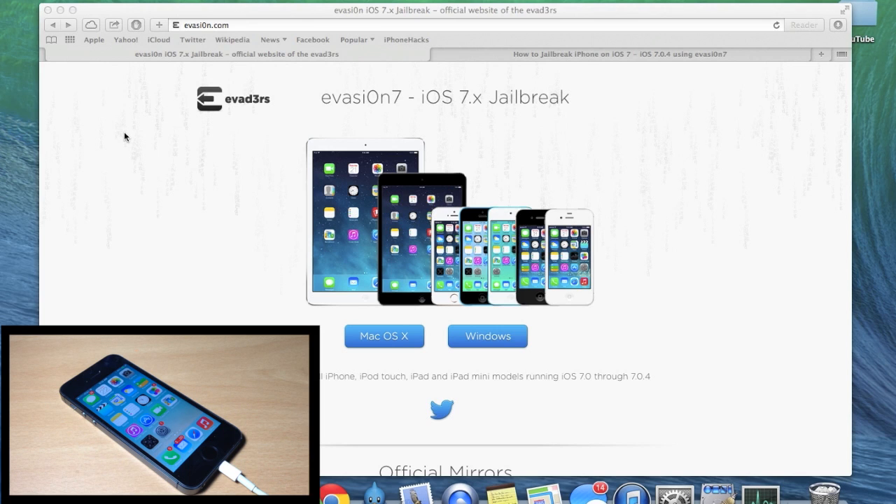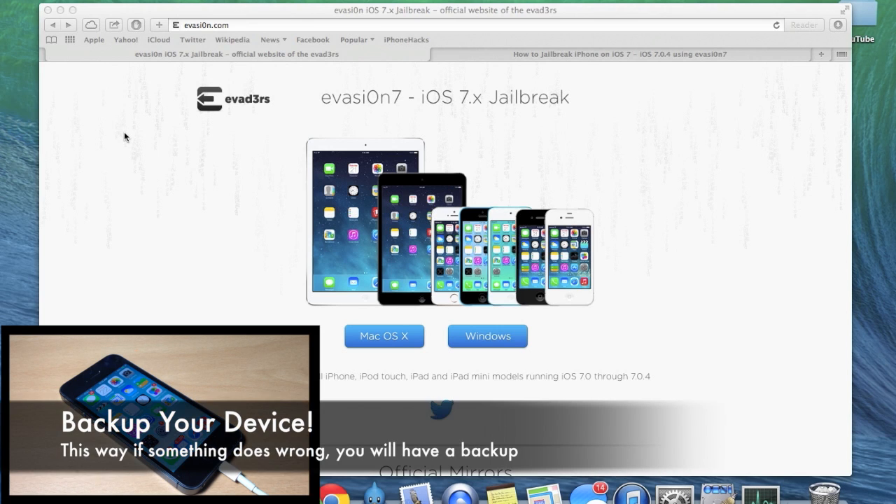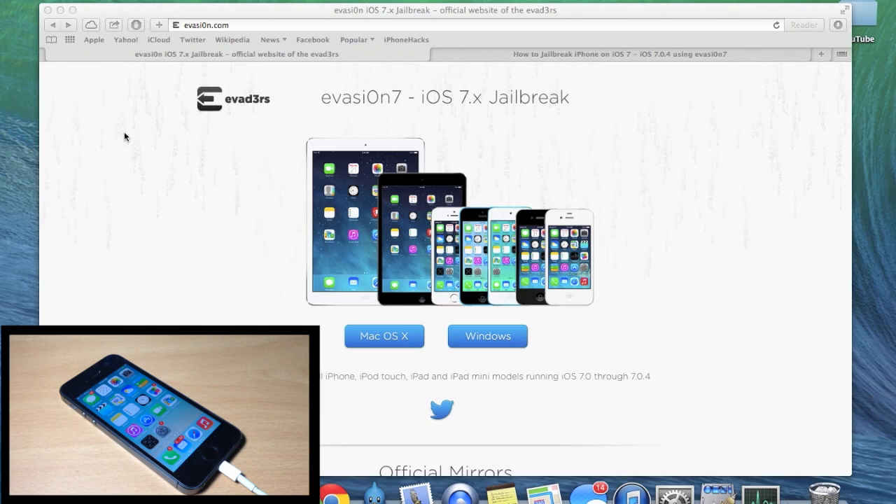The first thing you want to do, if you haven't done so already, is go ahead and back up your device. That way you don't lose any information if something goes wrong.